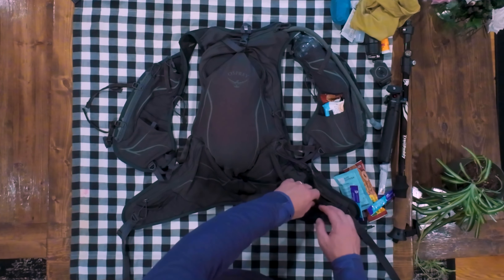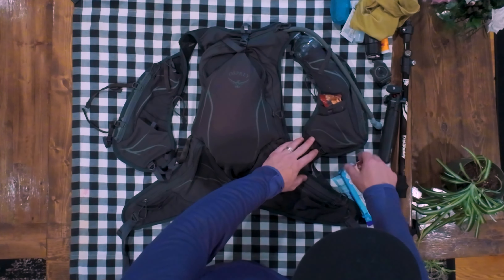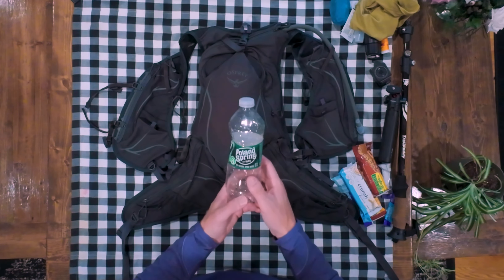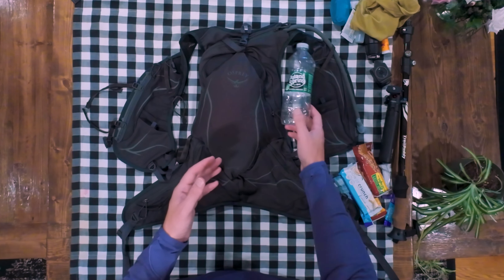This is the Osprey Duro 15. It's a new pack to me — I've taken it on three or four hikes at this point and it's done pretty well. It has a lot of storage. It has three pockets here and another pocket — pockets everywhere. We'll go over that in a second.